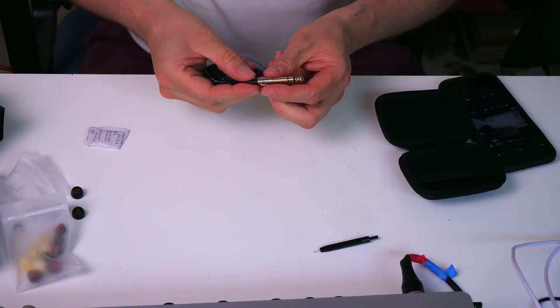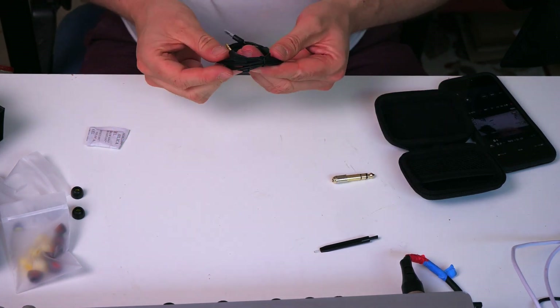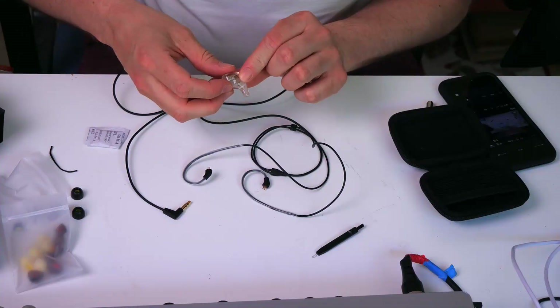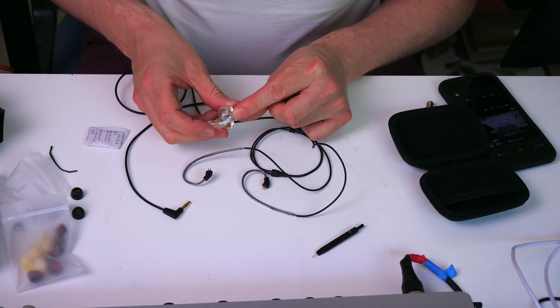Finally, I want to mention the removable cable. The cable is separate from the in-ear monitor itself and that is fantastic — I'm a huge fan of that. The cable is always the first thing that breaks on just about anything, so being able to just unplug it and get a new one means these are going to last you a long, long time.